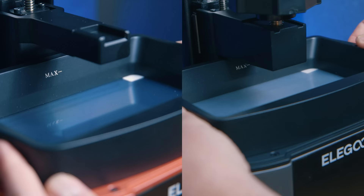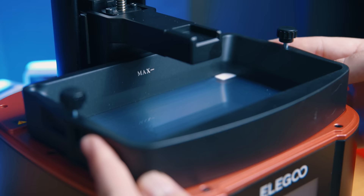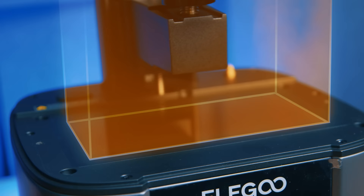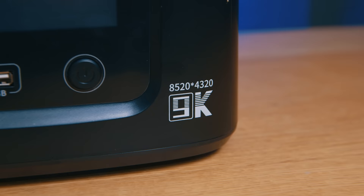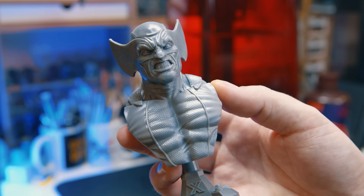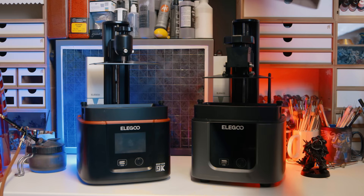Inside each printer is what Elegoo is calling a 9K screen, but 9K isn't a real thing — check out my rant on my Mars 4 9K video for more info. What they do have are screens with 8,520 pixels on the x-axis and 4,320 on the y-axis, in an area of approximately 153 by 78 millimeters. This means the pixels are only 18 microns, which is currently the smallest pixel size on the market, and therefore capable of the highest quality LCD prints. There are also DLP printers, but they are far more for print accuracy than pixel-to-pixel quality. Whilst you'd expect each printer to provide the same quality because it's the same screen, there's more under the surface to consider, and I'll come back to that in just a sec.